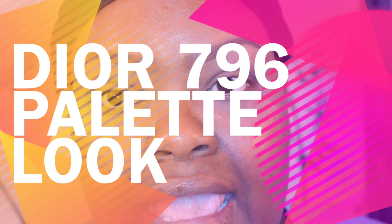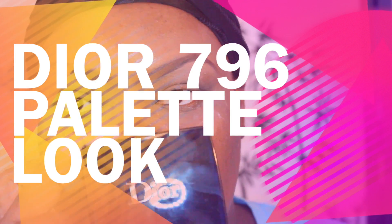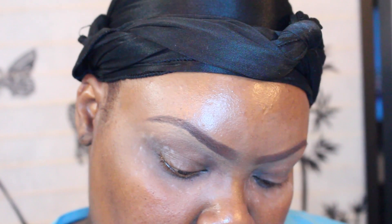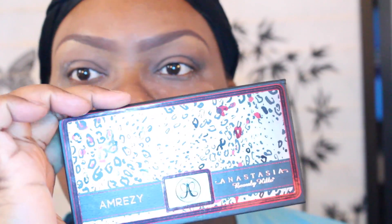Hey guys, I'm going to do another tutorial. I'm going to use my Dior palette — this is the darkest one I got, it's $7.96. I took the little brushes out of it. And I'm going to use my Ameezy palette, and probably Saddle from MAC. I already have my Urban Decay Primer Potion on, and I did my eyebrows a different way with the red — you're going to see why.